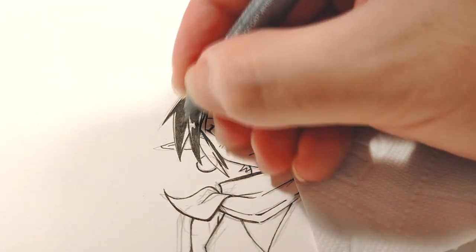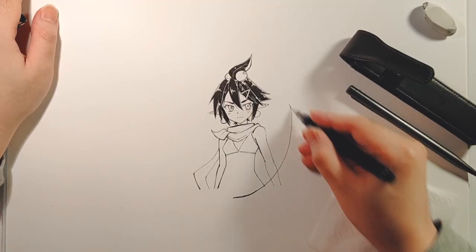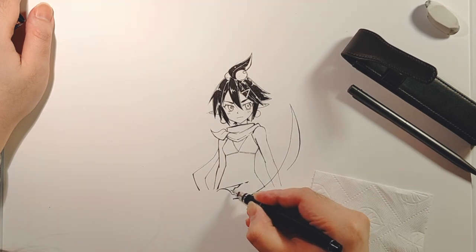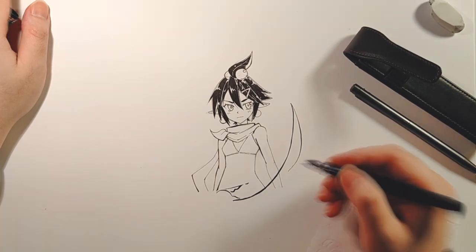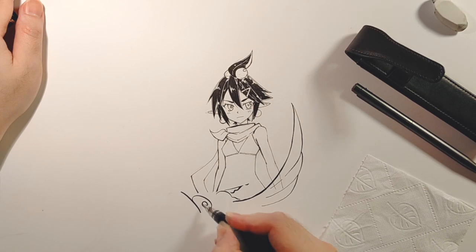All my friends were much more into the idea of an original character than I was. They would have these crazy original stories and biography stuff typed out. At the time I was just like, dude, I'm just making this for a 3D animation, I don't know what's going on.